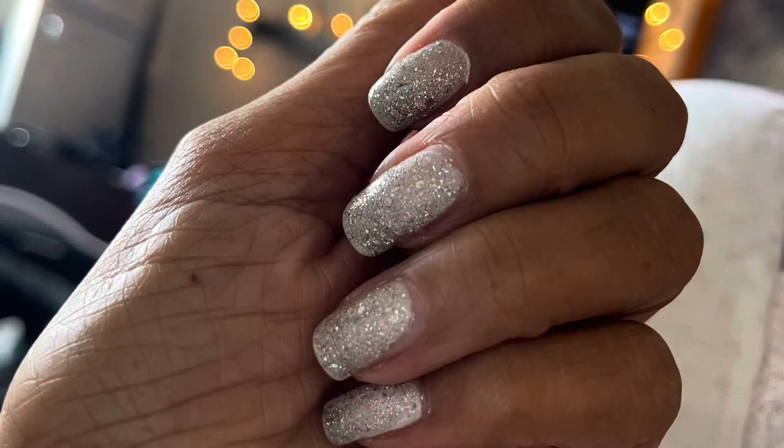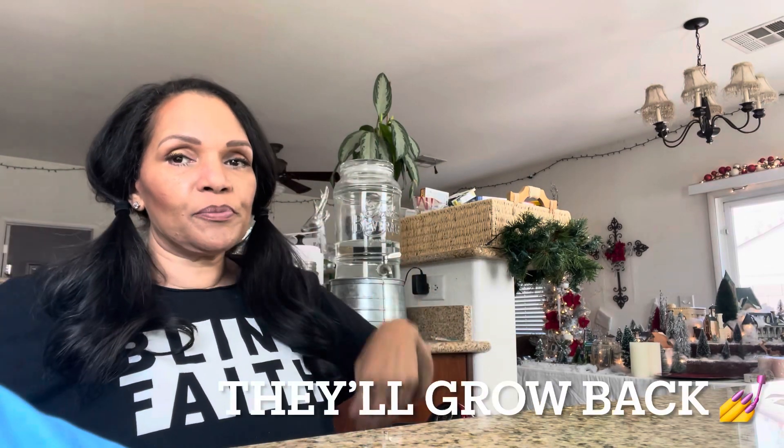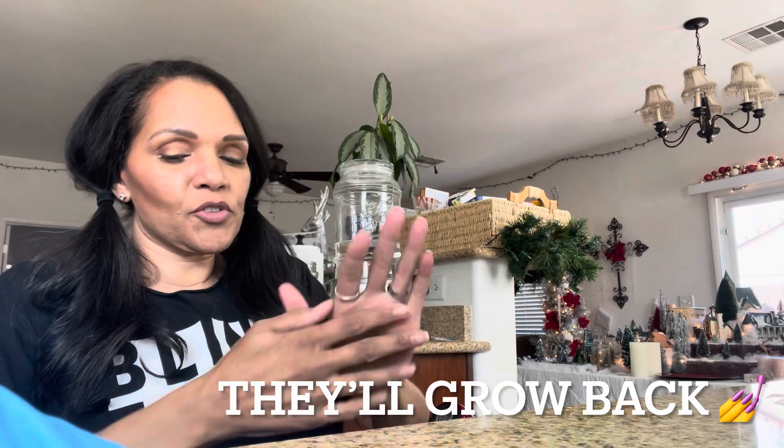You have to excuse my nails. As soon as I got this scooter, I had these long beautiful nails — let me see if I could post a picture here — and then I broke them all. So I was just like, whatever, that's fine. I got things I need to do. Excuse my nails and my ashy arms.